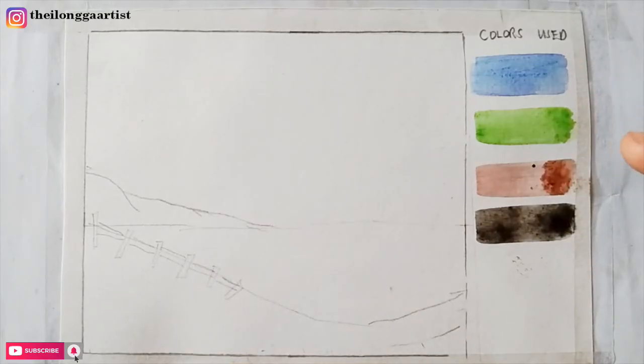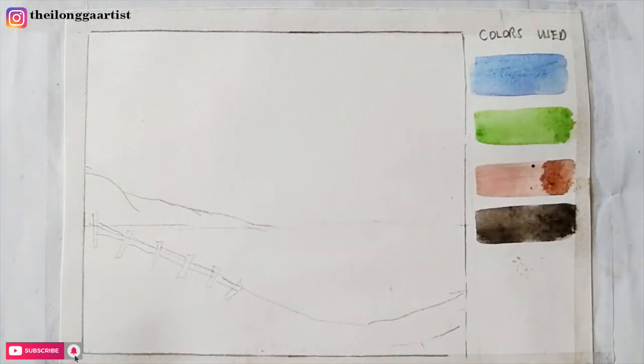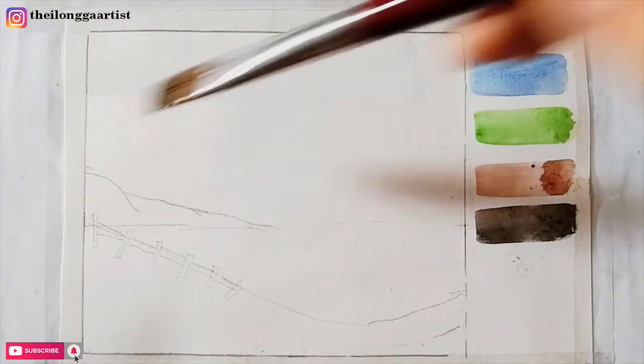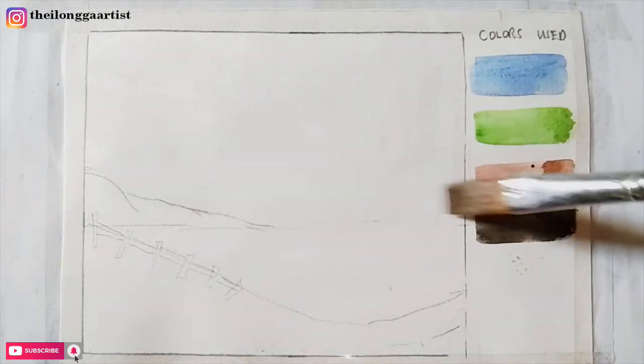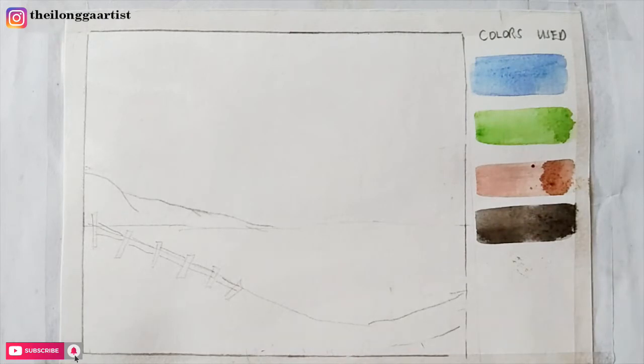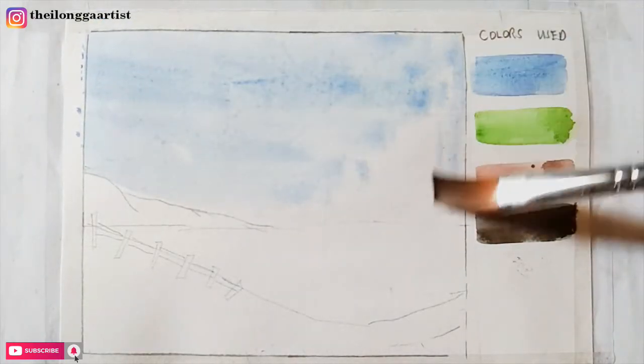I've already prepared the colors we're going to use: blue, green, brown, and black. The first technique we'll use is wet on wet using tissue paper. We're going to get a blue watercolor paint, first wet the paper, then get the blue paint and gently apply it on the surface of our wet paper. You can see that the paint is spreading evenly.